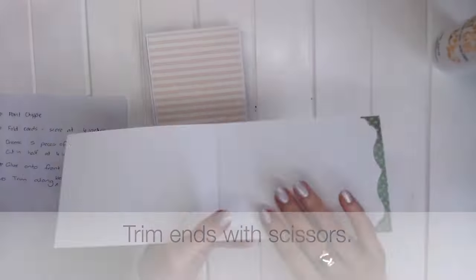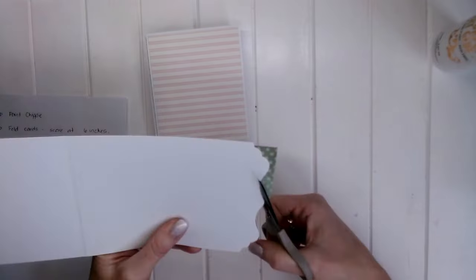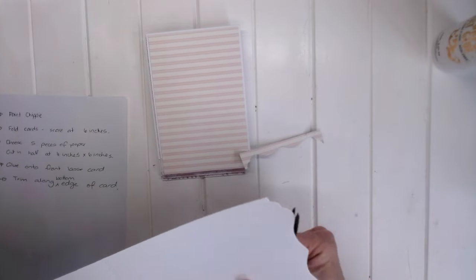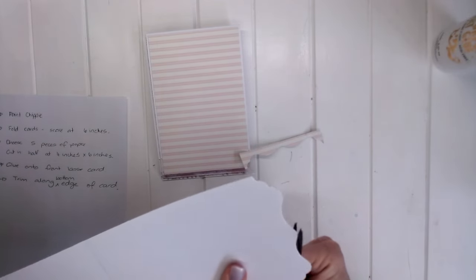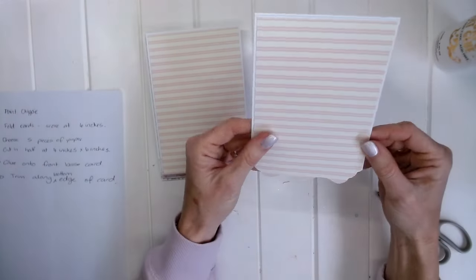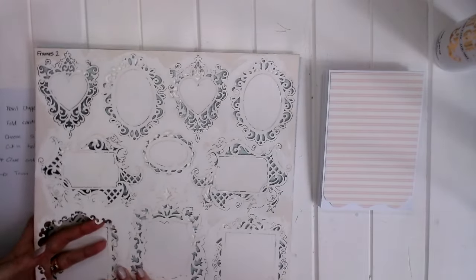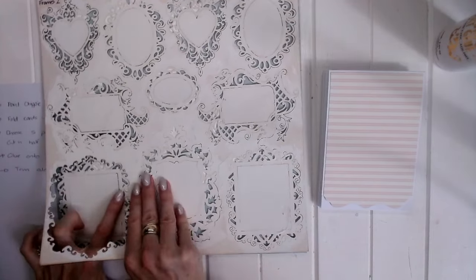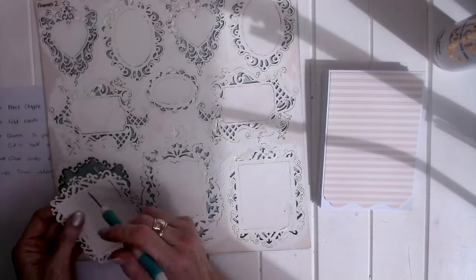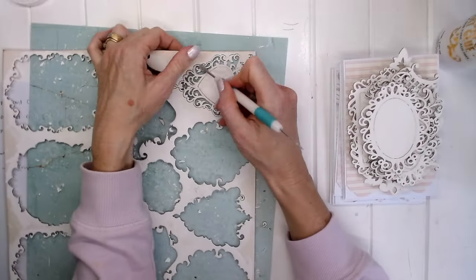They are looking really pretty — I've chosen the pink. Now we open up each card and trim the fussy cut edge with scissors. The good news is that when we ink the edges you won't notice any small imperfections from cutting, so don't stress too much about getting a perfect cut.